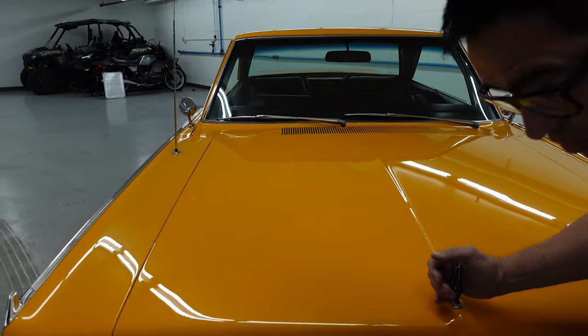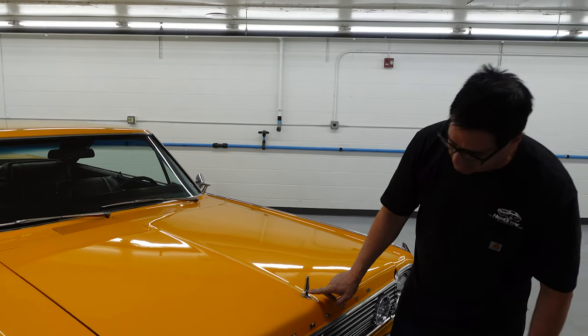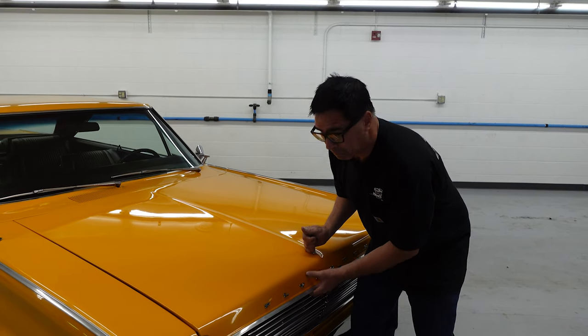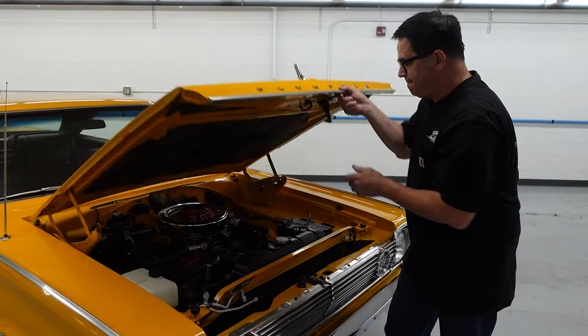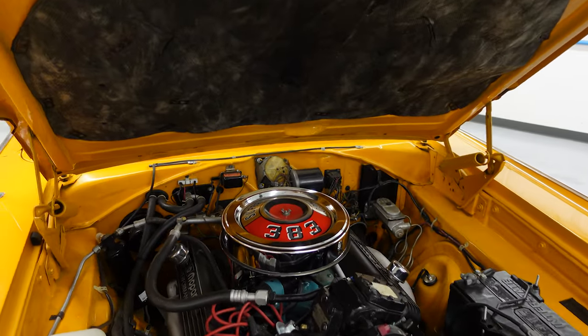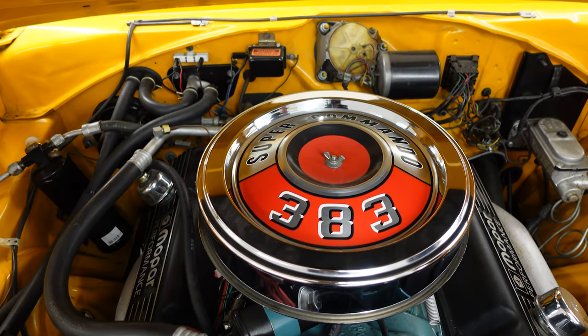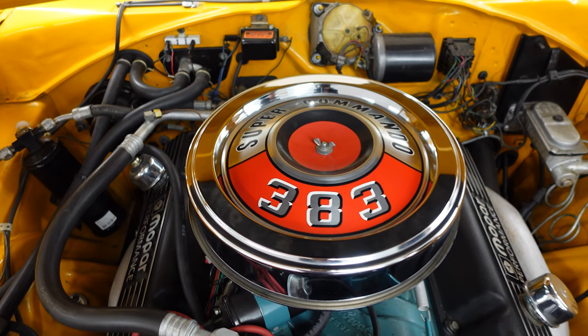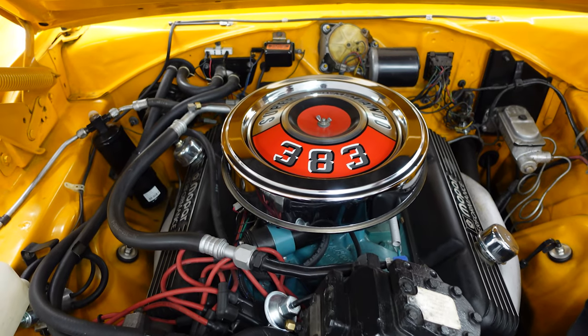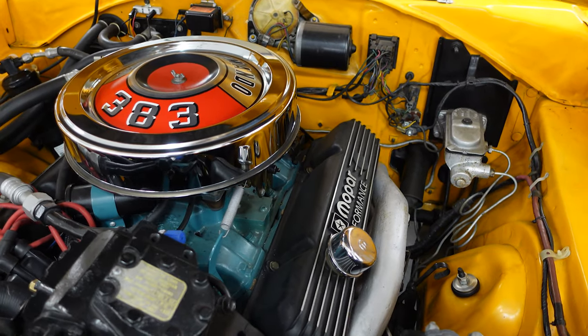1966 was the first year for the Street Hemi, but we don't have one here — that would say 426. So opening the hood: there it is, 383. A little bit of day-two action going on — the Direct Connection Road Runner-style chromed air cleaner with the Commando 10 on top, Mopar Performance cast aluminum valve covers, manifolds done up in heat-resistant paint. No problem there.